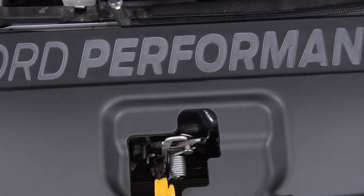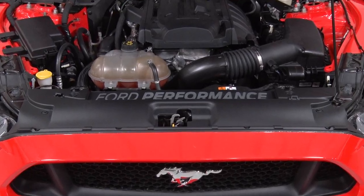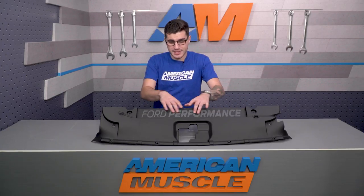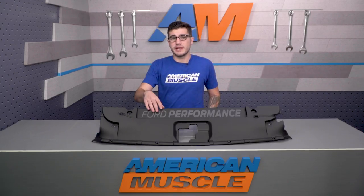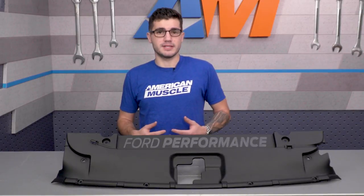The Ford Performance cover shows off the family name by having the logo engraved in large, noticeable lettering right across the top center, which has a really cool texture when you run your hand across it. It's definitely the first thing you'll notice when you're popping the hood. The Performance lettering is presented in a bold font just like their logo, and it's pretty badass.